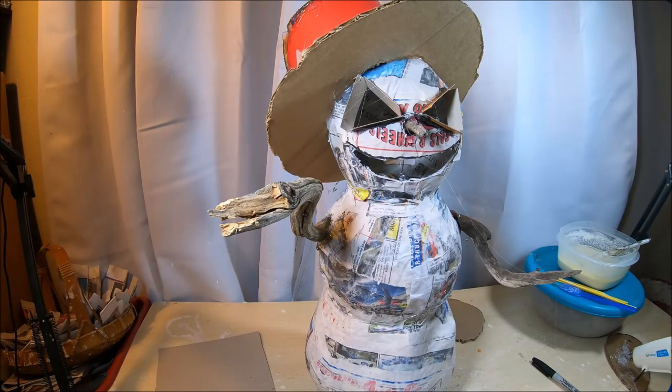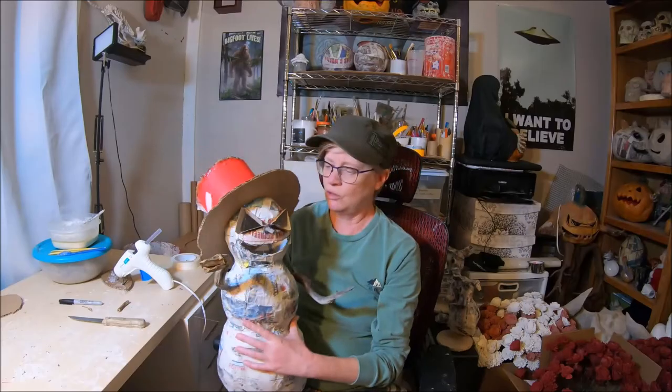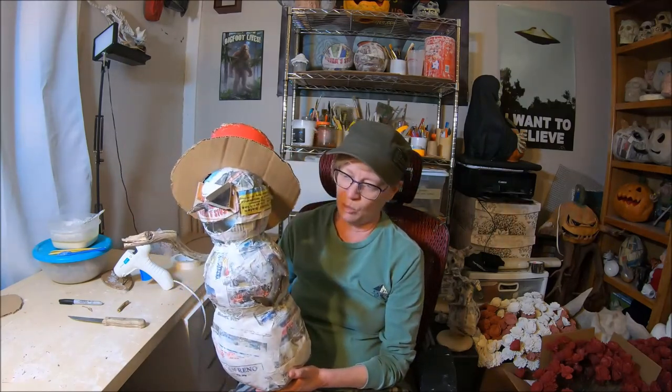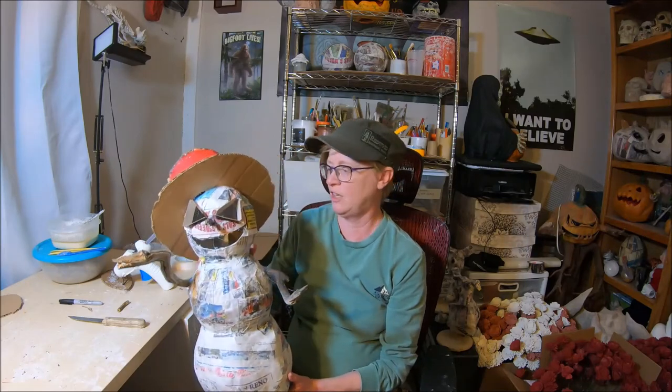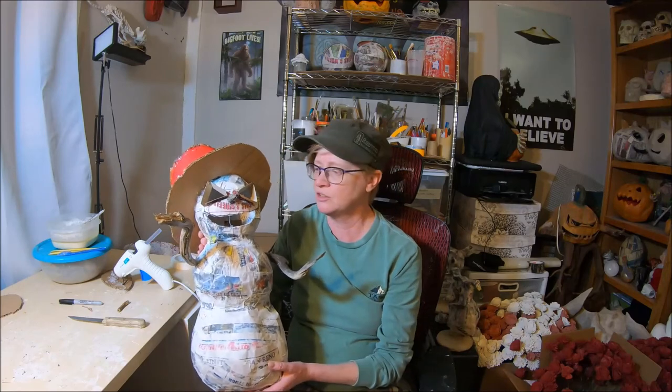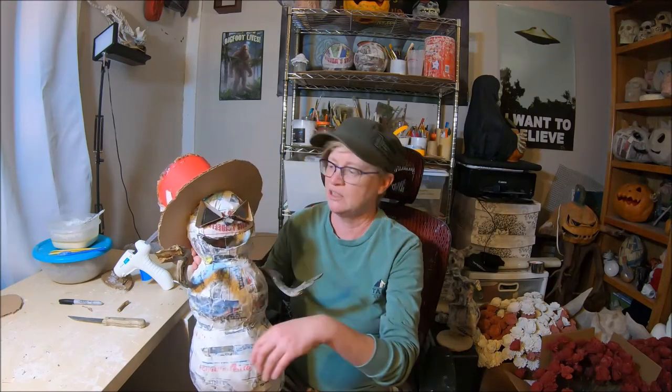I'm calling him Jack the Ripper Frost — that's a wrap on the armature build. In the next segment, we're going to come back and start applying clay, sculpting out the details, applying the teeth, and doing the face work. That will be next in segment two. As always, thank you for watching and don't forget to subscribe if you haven't already — catch you in the next one.